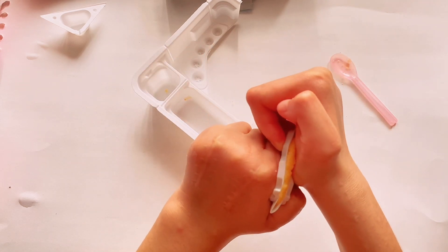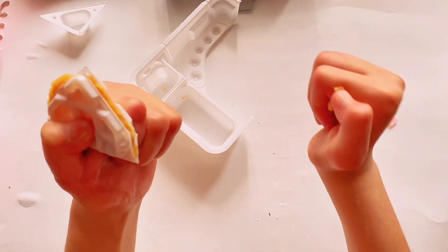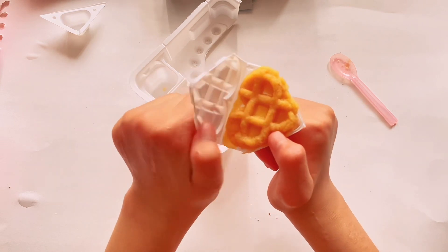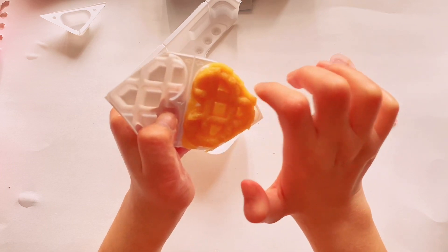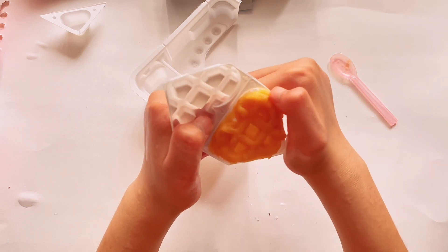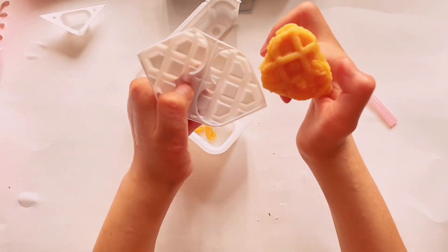I'm going to press it — the excess is starting to come out. It's something, it's something guys — it does not look that bad, right? Okay, if you tell me to bake this, this is how it's going to look. Imagine if I'm going to make it real life. Okay, it's kind of uneven but we got the shape.